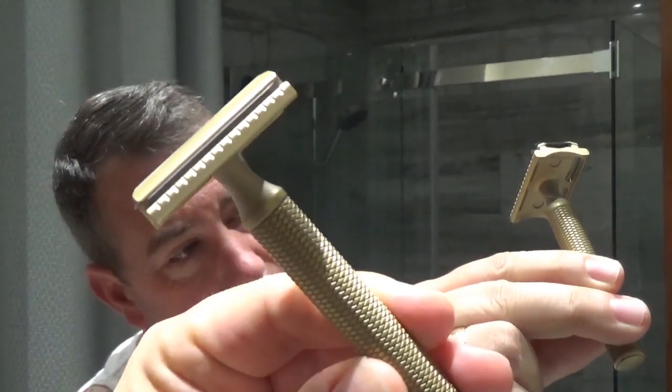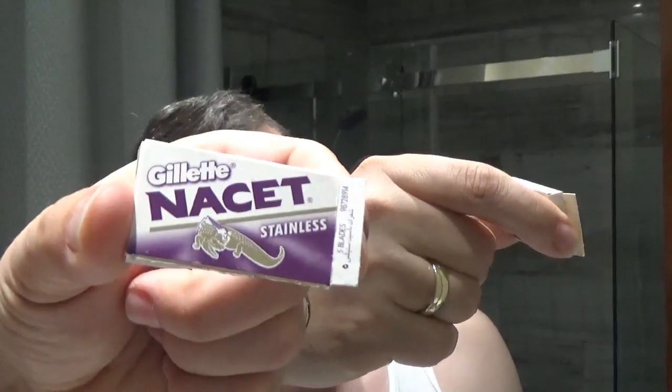The razor I'm going to use is my Carve razor, and in it is the new G plate that I received a little more than a week ago. It's not going to be a full review on the plate — I want to try it a little more before I have a final word on it. The blade is going to be a Gillette Nacet on its second use.